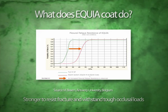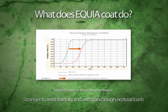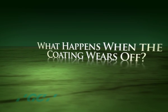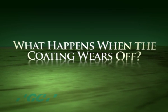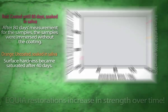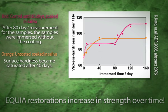Once light-cured, Equia Coat provides improved physical properties, resulting in long-lasting, fracture-resistant restorations that can withstand heavy occlusal loads. Equia restorations increase in strength over time, due to the maturation of the glass ionomer as its setting reaction continues for up to six months. Equia Coat is designed to wear off over time, and the glass ionomer becomes exposed to saliva. Calcium and phosphate ions from saliva are able to penetrate into the set glass ionomer matrix, and this uptake further hardens the structure.